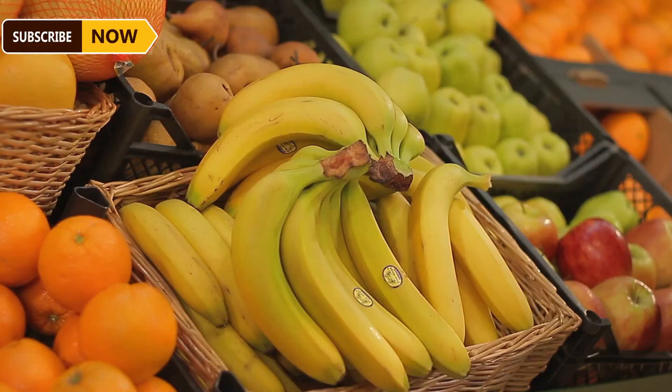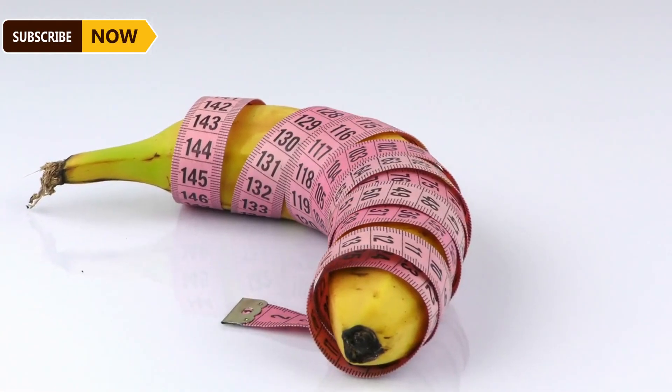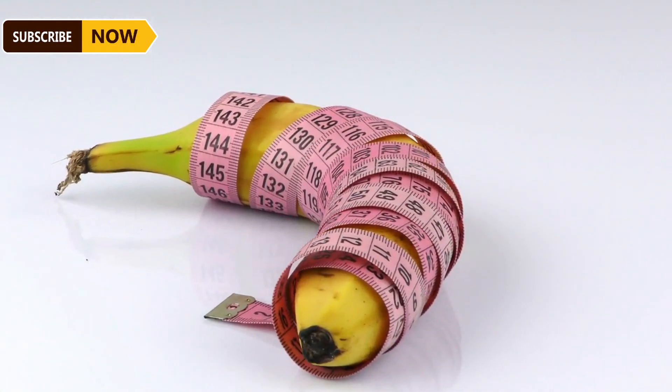This production facility can process up to 15 tons of bananas each day. Production of fried bananas is growing because people want to choose healthier snacks, and the estimated market size is 2.66 billion U.S. dollars.